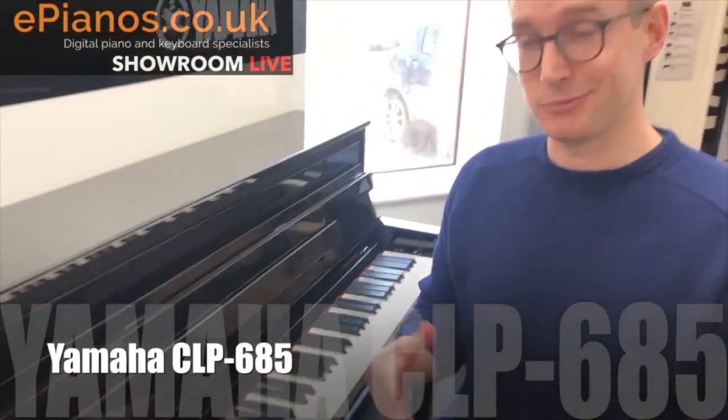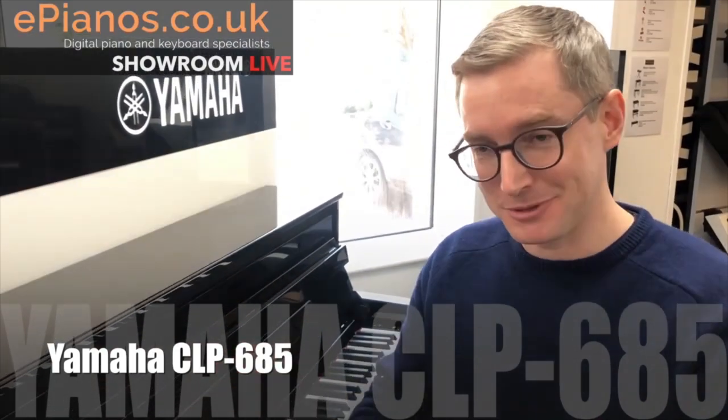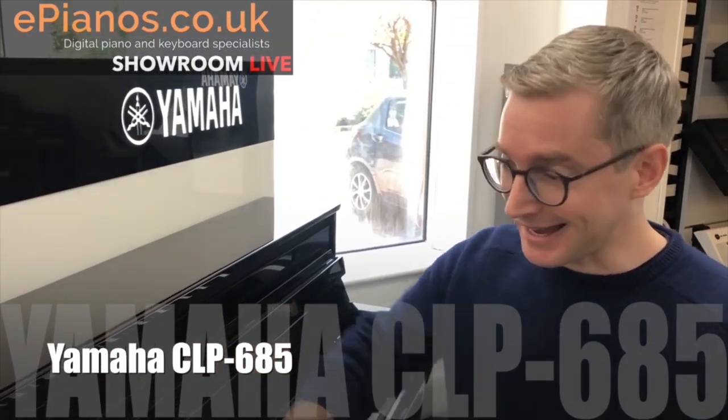So that's a really good all-round piano - top of the range, a really beautiful bit of kit and a lovely cabinet as well.